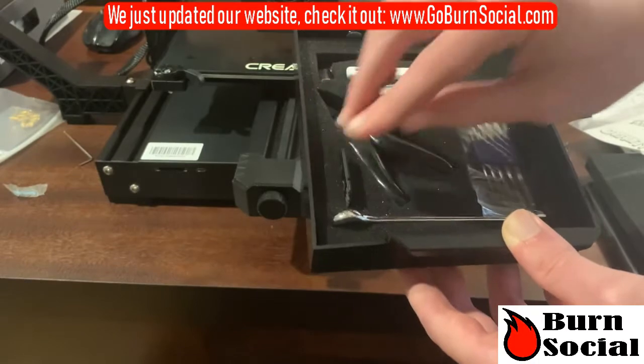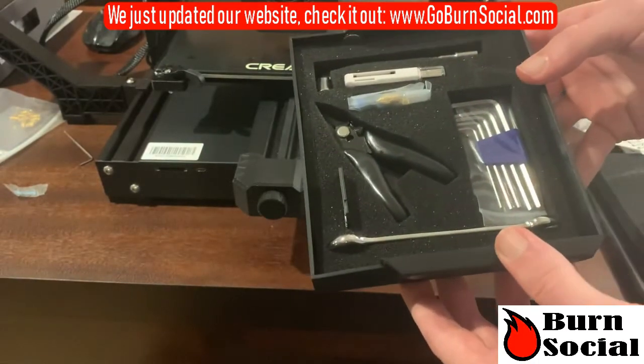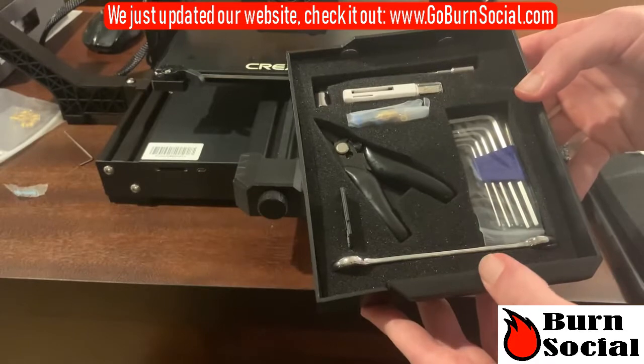Creality clippers are actually some of my favorites just because they're so sharp — you can't get ones that sharp in the US. These are a little bit shorter, already greased up, which is pretty cool, and have a little safety lock. And then most importantly we have our SD card reader and our SD card. This version actually uses a full SD card instead of a micro SD card, as opposed to previous versions.